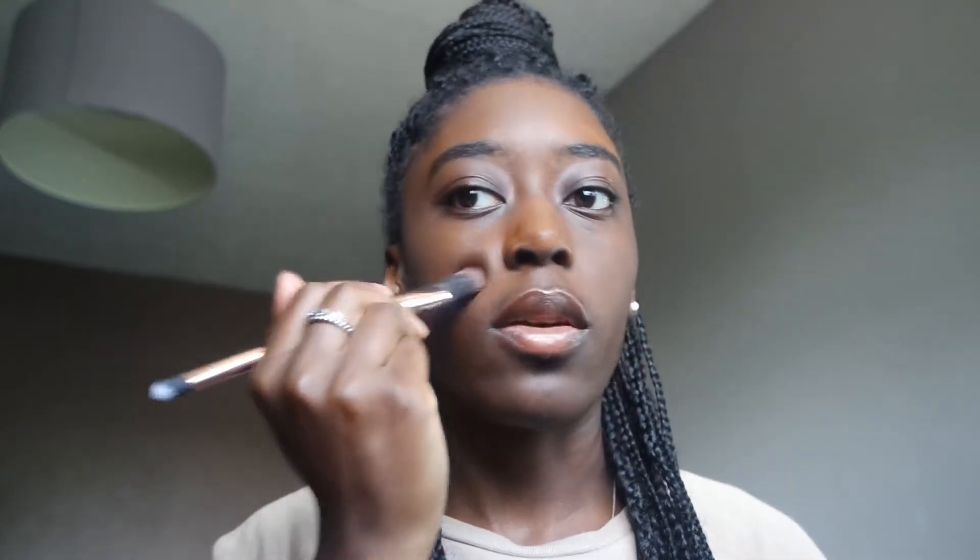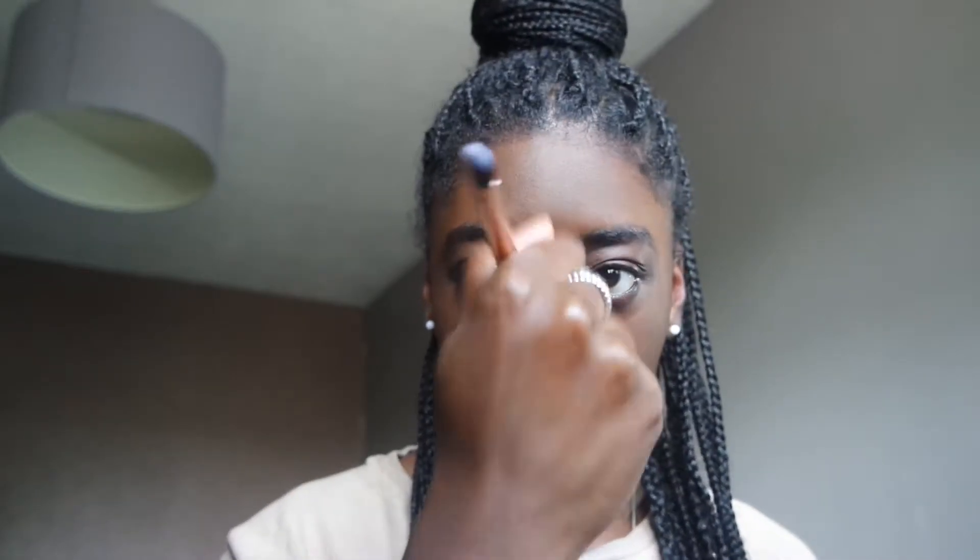Guys, I forgot to colour correct before my foundation. I'm gonna have to colour correct after my foundation. The foundation is not completely full coverage — it's not full enough coverage to cover up the dark marks. So I'm gonna have to colour correct on top of this as well.